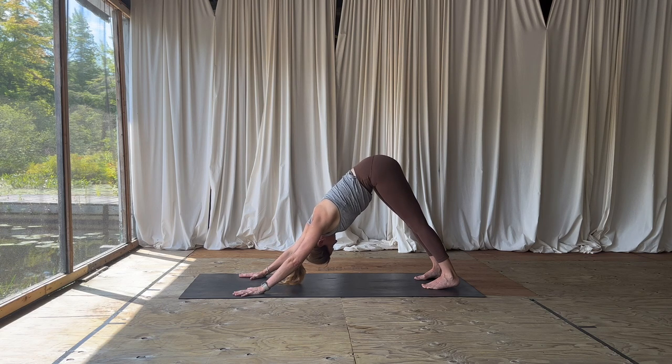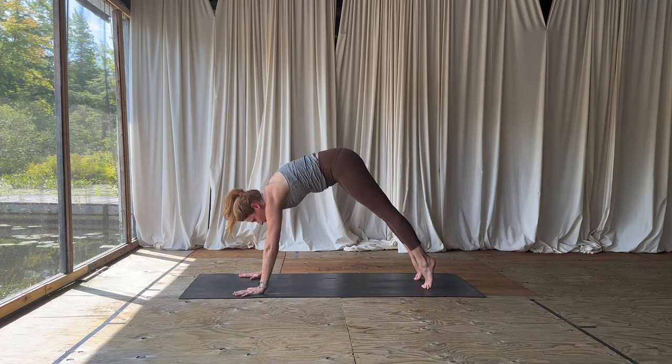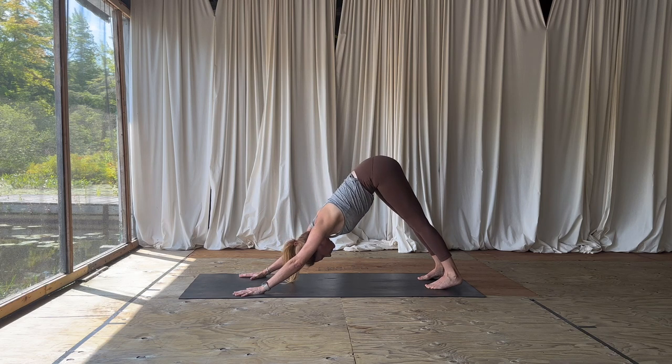Back to breath — reminding yourself that your generous breath is a sign that you are alive and that anything is possible. Feel the strength of your legs, then inhale forward to your high plank pose, and exhale, come right back to your down dog.